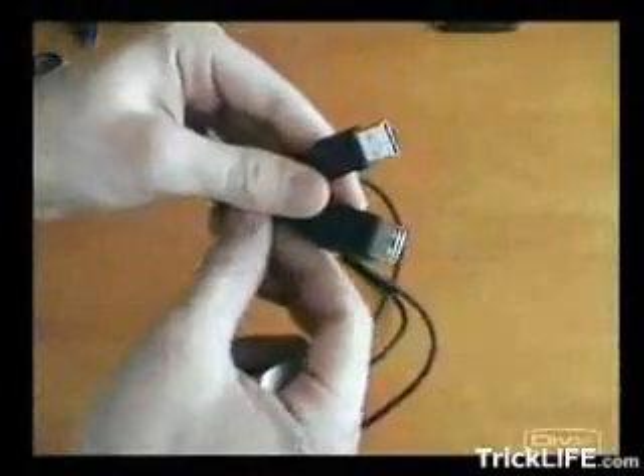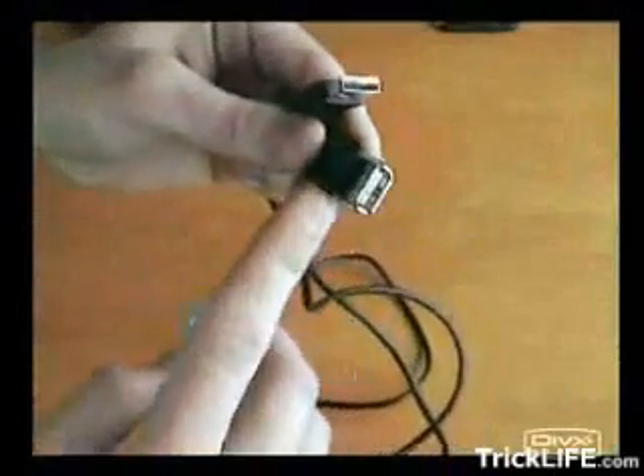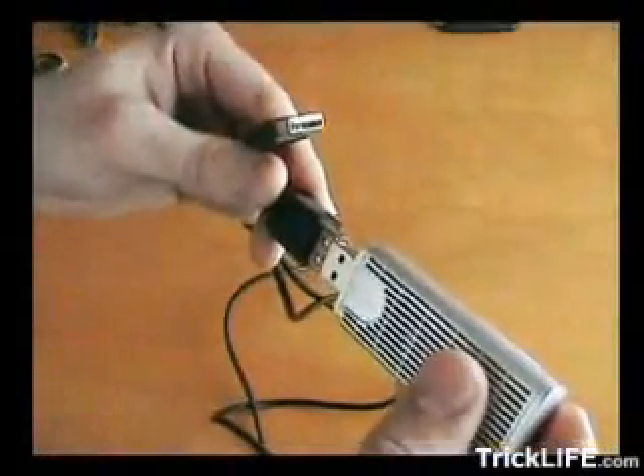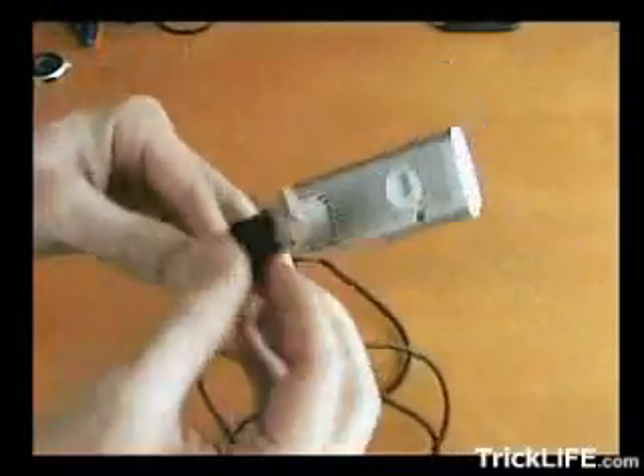Now, you need the USB extension cable. One of the ends must be a female connector — this is where you have to plug in the Wi-Fi adapter. The other end must be a male connector, and you have to plug it into the computer.